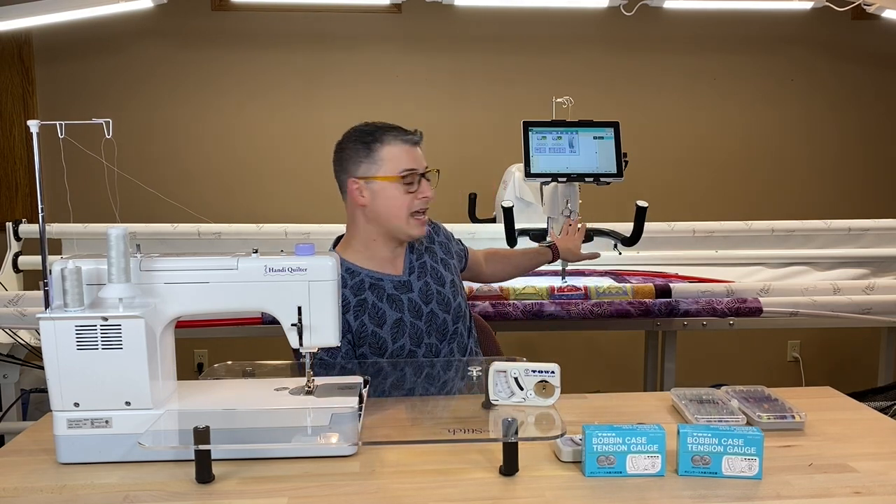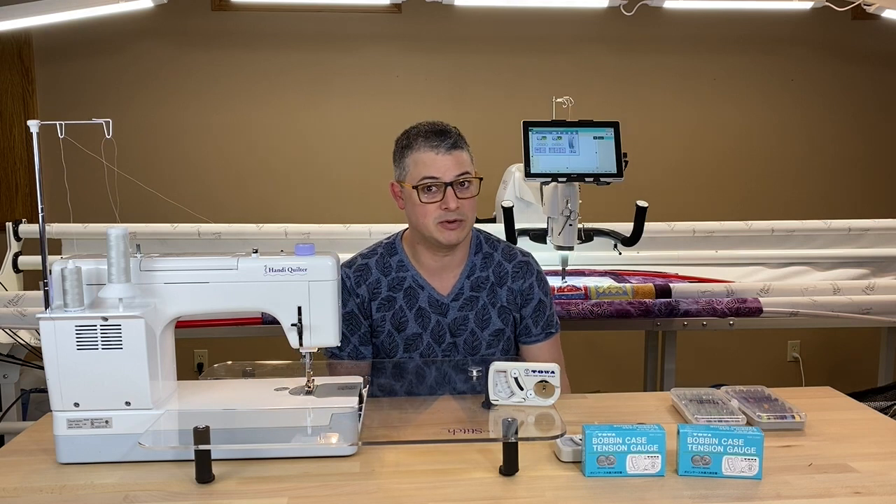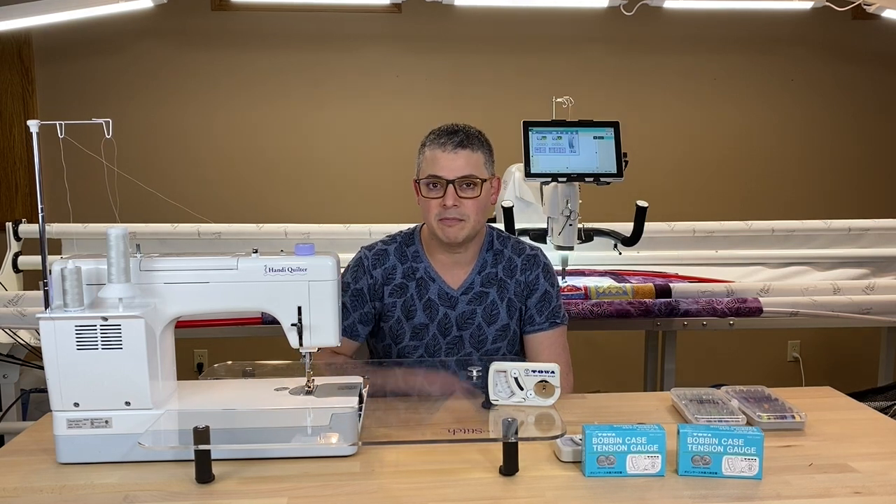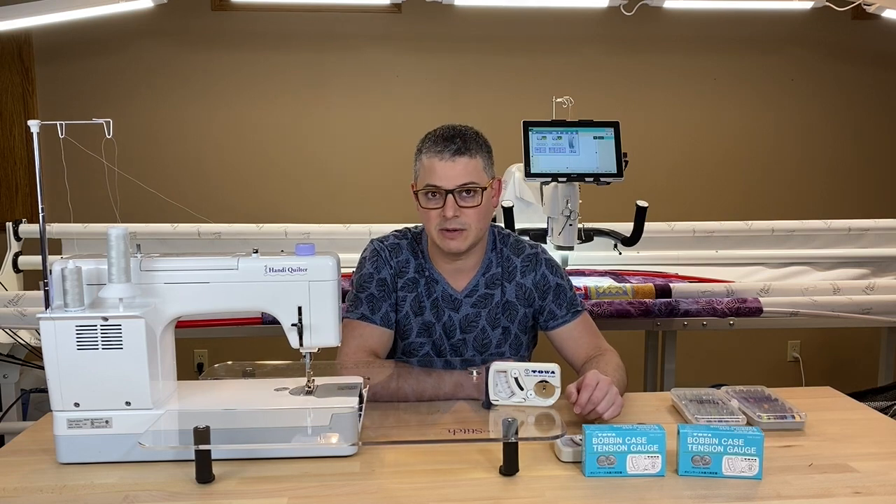So I had Taco — this is my Handy Quilter Infinity 26 with Pro Stitcher, and he's four years old. But for probably the first three years, I never used a TOA Gauge.